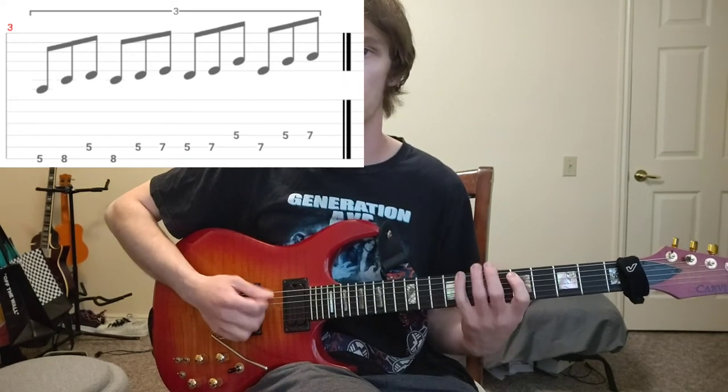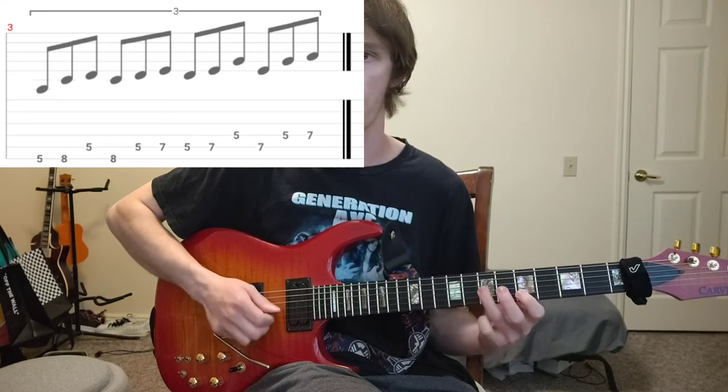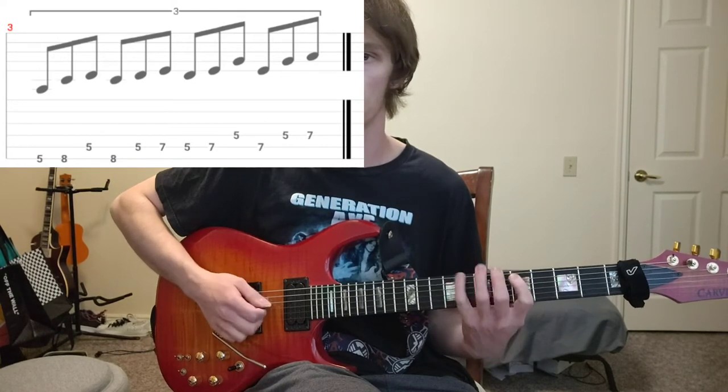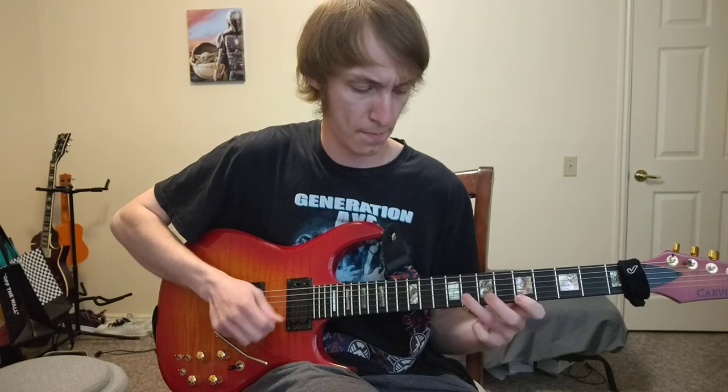You could also go pick hammer, down down down up — pick hammer, down down down. And last but not least, you could alternate pick it all, which I cannot do. I mean, I can do it at a slow speed but honestly it's not my best way to pick that. Anyways, that is our second exercise.